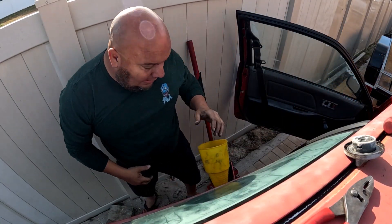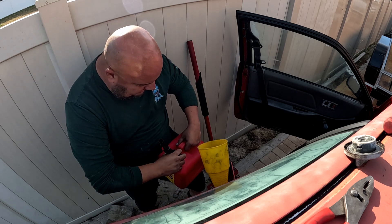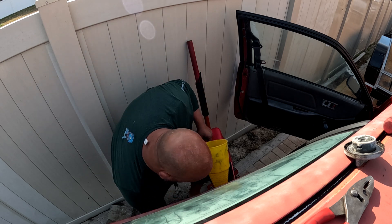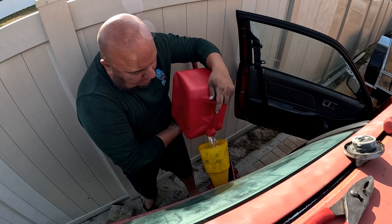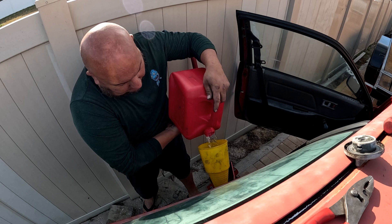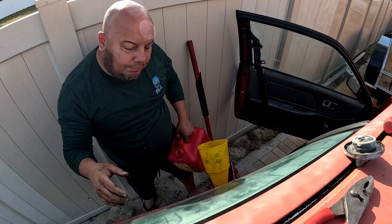Hey guys — about to crank it for the first time in 20 years. I lifted the vehicle up high to see if there are any leaks or anything like that coming out, pushing on the return hoses and all that.